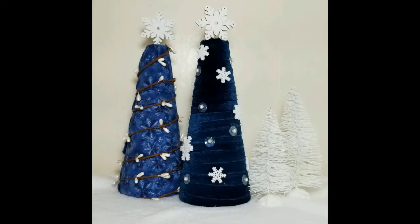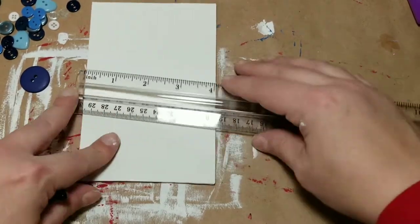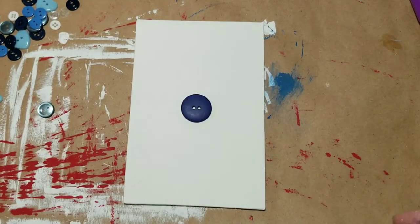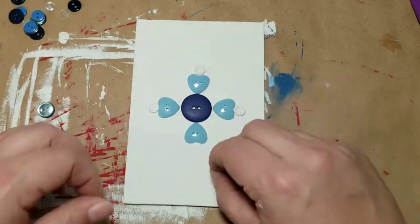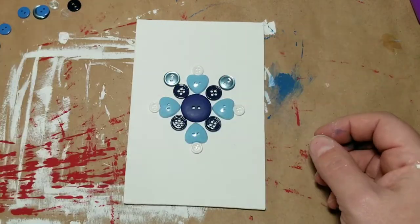I'm just going to add that snowflake right to the top with some hot glue. Here's a look at how these pretty little trees turned out — I'm in love! Now for DIY number three, I'm going to take one of these four-by-six canvas boards. I marked the center so I could place my middle button exactly in the center, then picked out some buttons from my stash in blues to build a snowflake onto this little canvas.